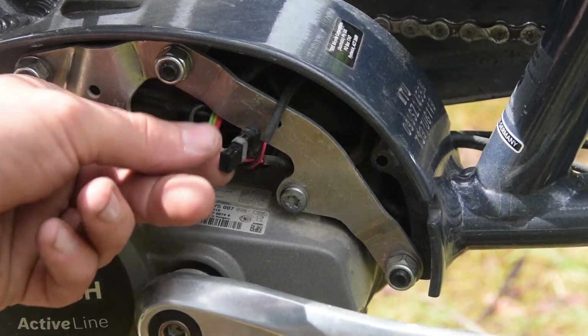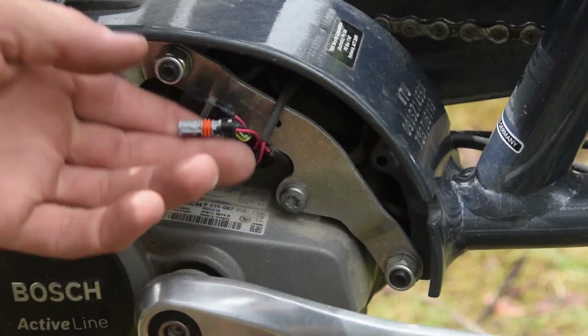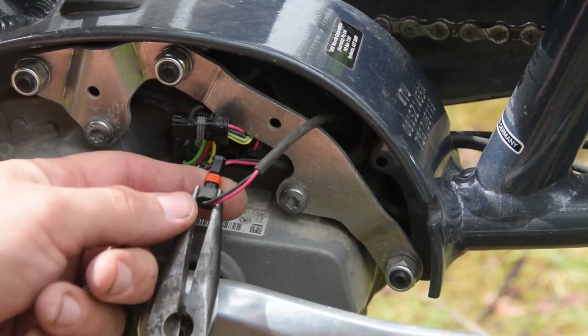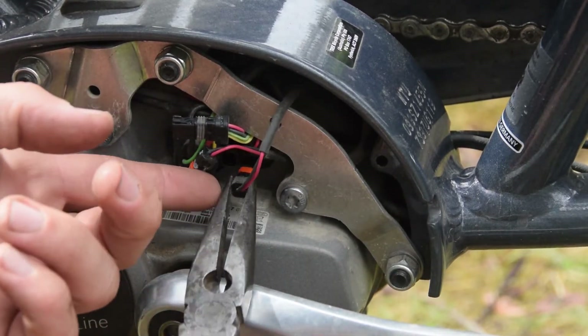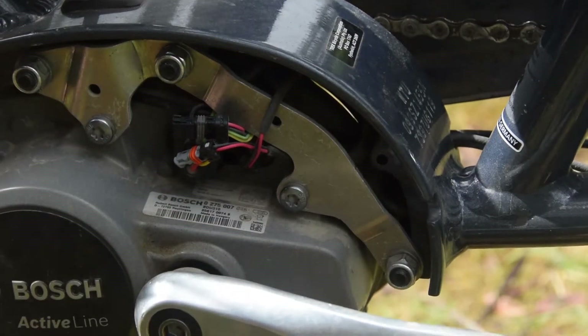We need to remove the four-pin connector and the two-pin with the grey plug. You can see here this bike has three two-pins. This is the black plug — we don't want that one. We want the grey. The other one is the blue plug — we don't want that one either.